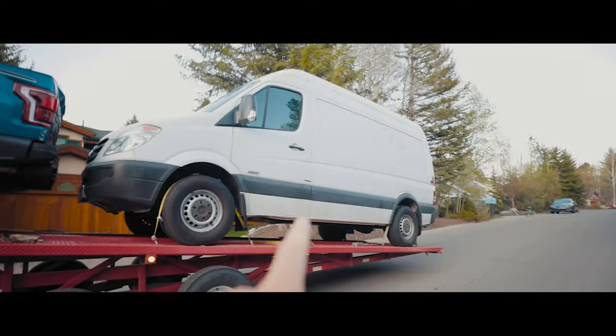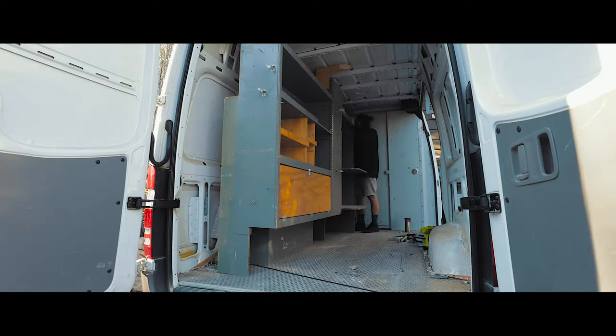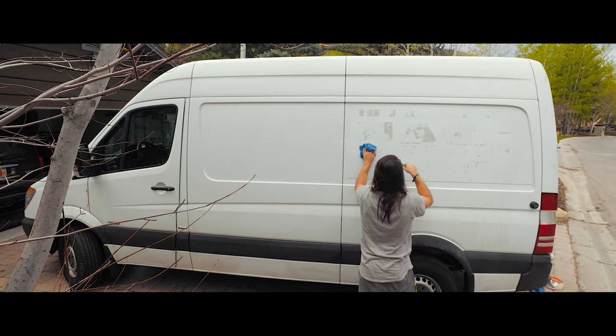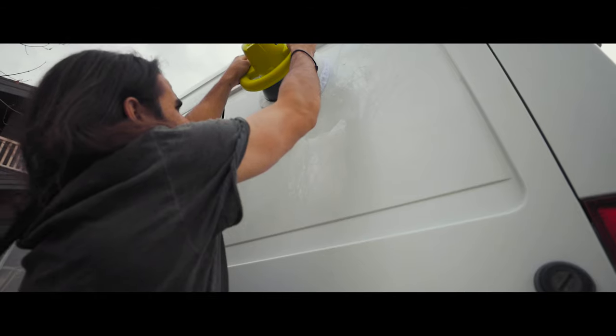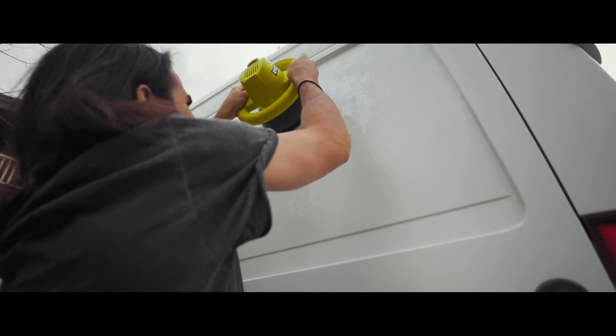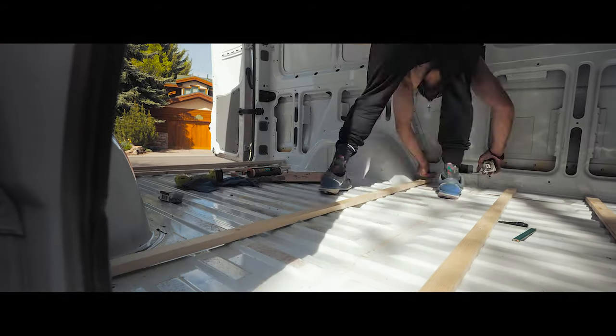About one week ago I took delivery of my 2013 Mercedes-Benz Sprinter van. After completely clearing out the interior and removing the decals from the exterior, I was left with a distinct ghosting effect from the outline of the adhesive. I took the time to completely clay bar and buff my van to get rid of the ghosting and make it look brand new. In this episode we cut a big hole in the roof and lay our first bit of lumber in the van.